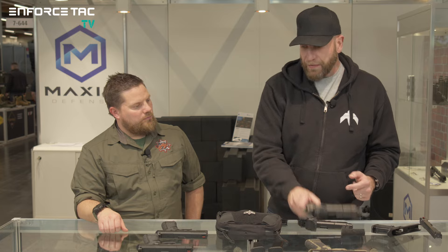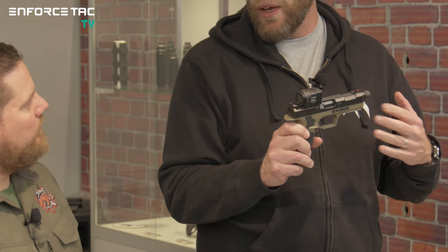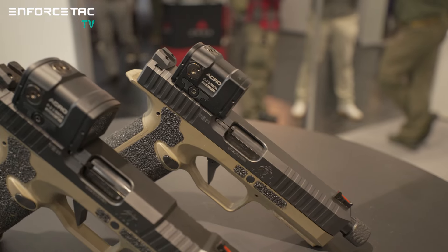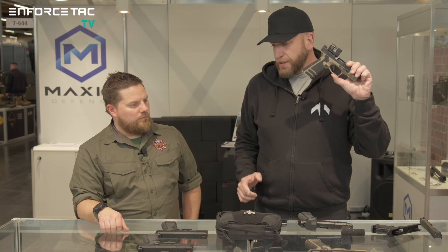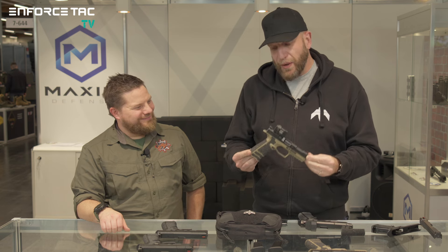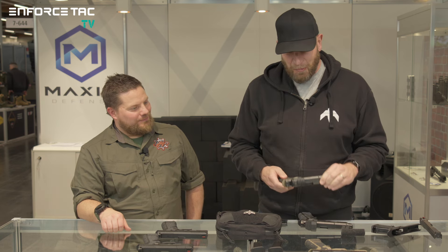We also offer threaded barrels for suppressors — both half by 28 right-handed for those with a can from the United States, or 13.5 by one left-handed for the European standard. And what I'm holding here is another new thing we're showing at Enforcetech and IWA: our FDE colored grip. It's looking pretty badass — a very, very good tone of FDE, we think. I personally really like the aesthetics of this pistol. Lots of new things coming to market — be sure to stay in touch with our partner here in Germany, Wanmoa GmbH.